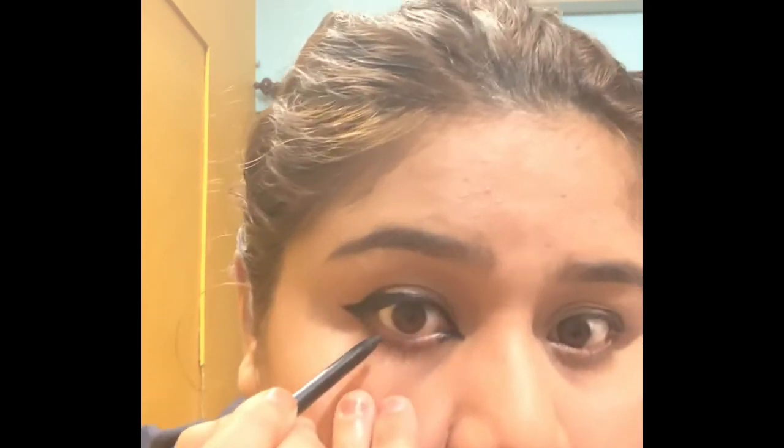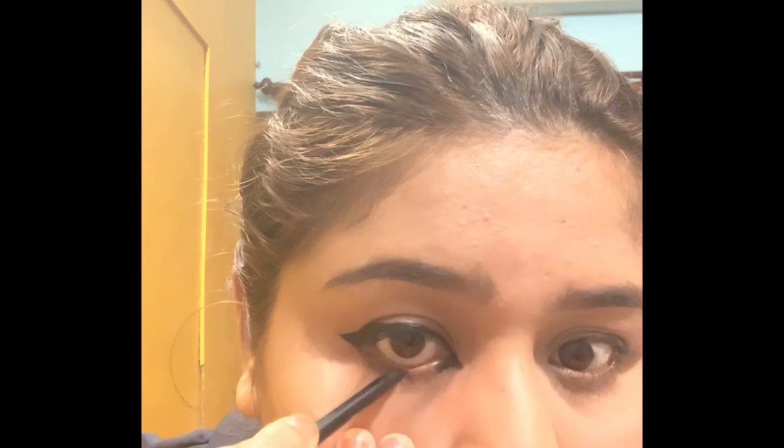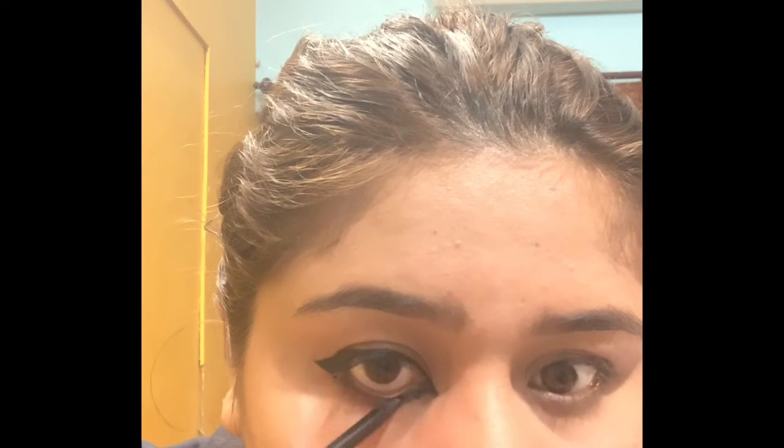You can use this on the lower lash line too, but I generally don't. I will apply it and do the other eye off camera. This is my final look — I have a bit of a difference between my eyes.